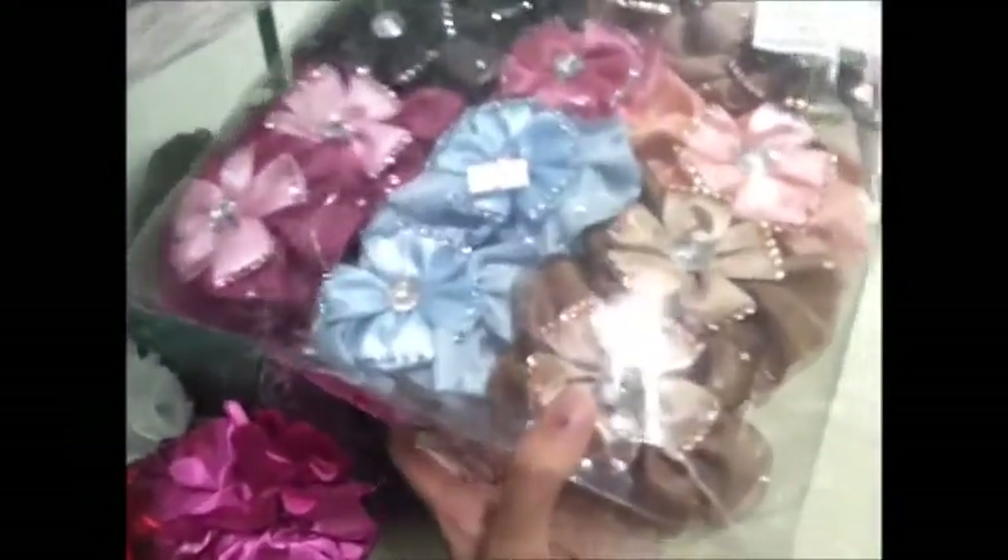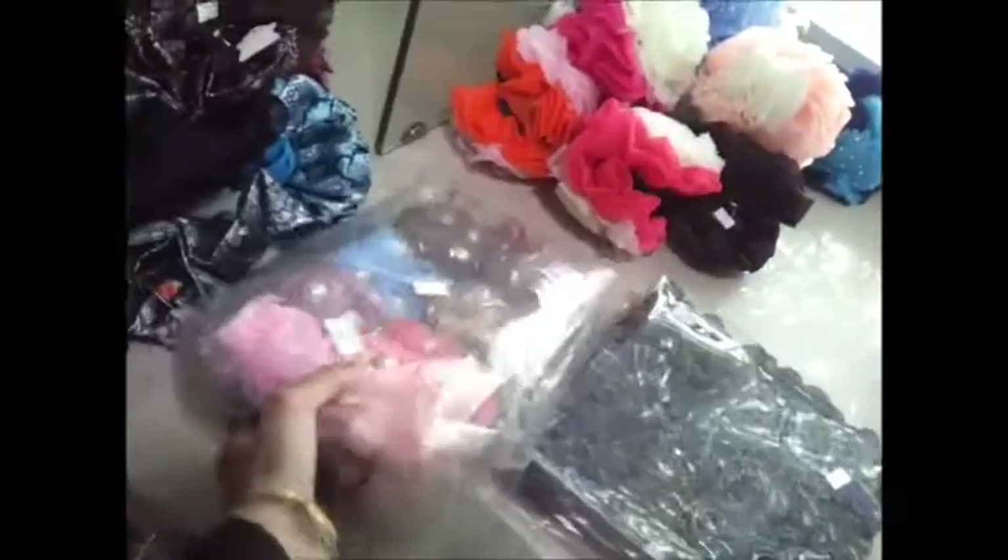Now we have a few box pieces. This one is again satin with beautiful flowers on it — made of stone, they are little smaller ones. Then we have this multi-color and a few other bow clips.